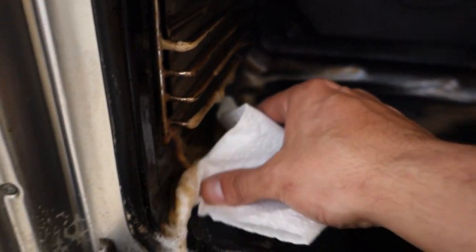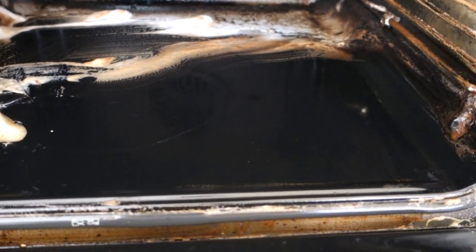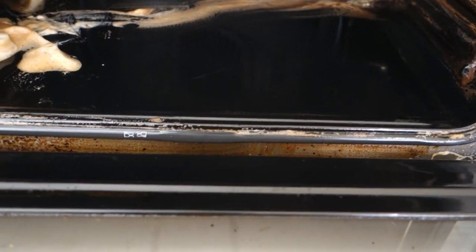I'm not sure if you guys can see exactly how much this is cleaning, but that is now spotless compared to all the gunk that was on there before. We're simply wiping it all away because the chemicals have done the work for us — and you can see what a big difference that makes.